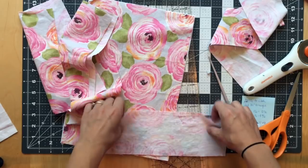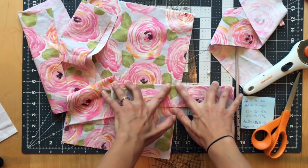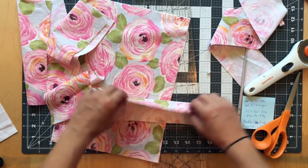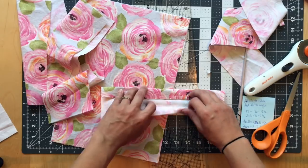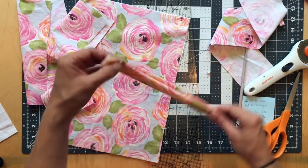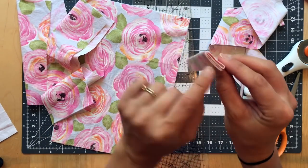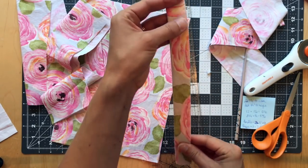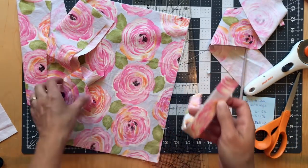For handles, I'm going to press the strip in half, then open it up and press each long edge into the center, and then fold it again so the edges meet. Now I have a pressed handle that's four layers thick — this makes it substantial to hold without using interfacing. Now I'll just edge stitch close to the edge on both sides, and do that with both handles. Here are my finished handles!